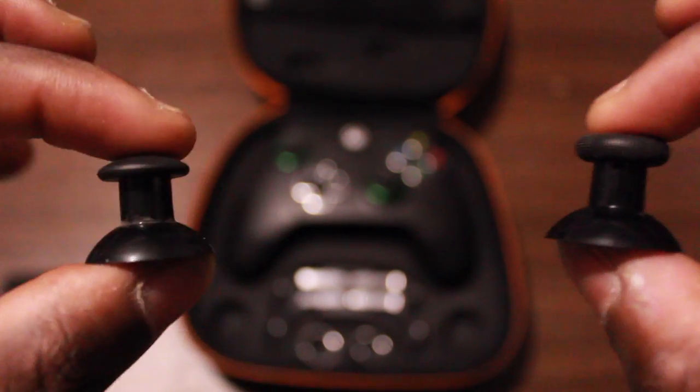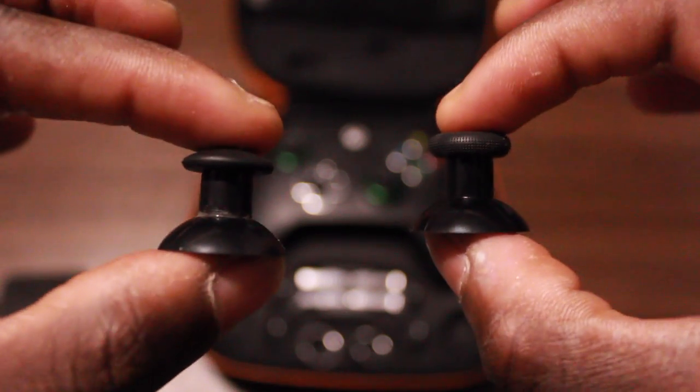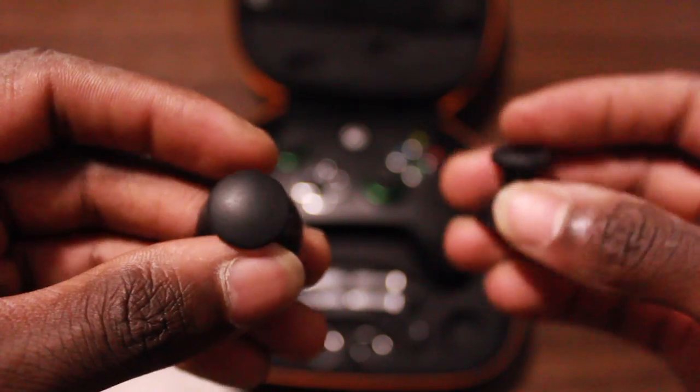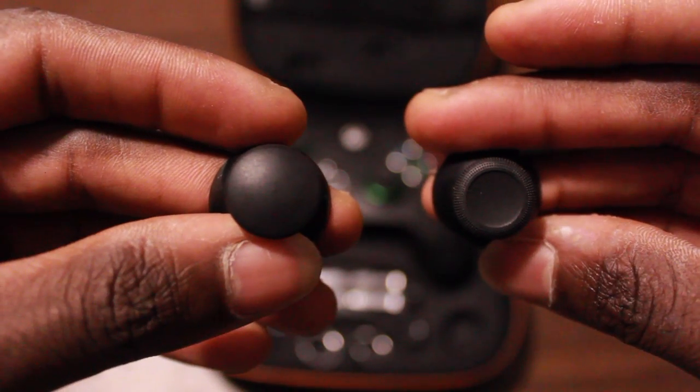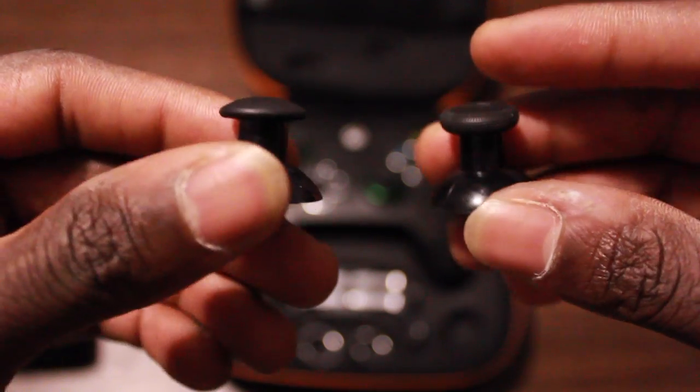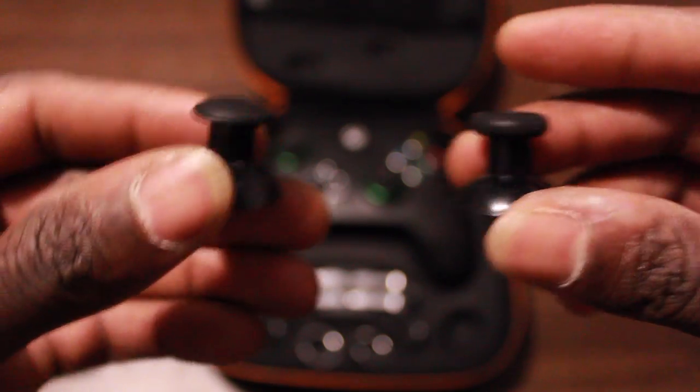Next we got the Alps analog thumbsticks — one with an engraved top and one with a round top, for players that like certain styles. These ones are a little bit bigger than the standard ones. I personally like the smaller ones, but these might work for you. I feel like these work better on flying games like planes or car games, but it depends — to each their own.